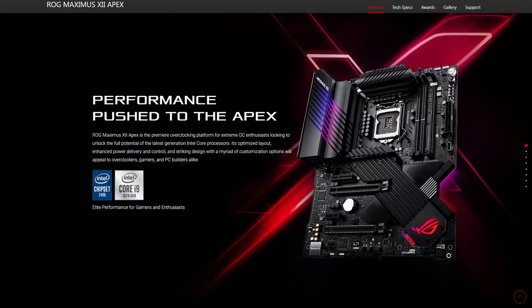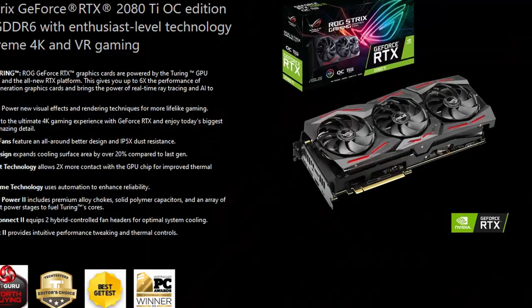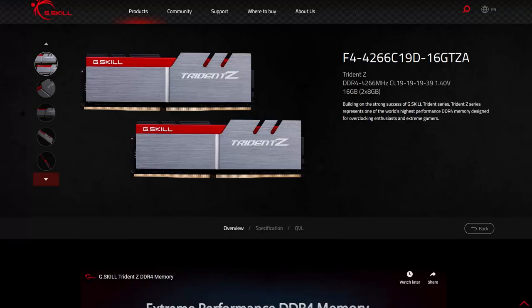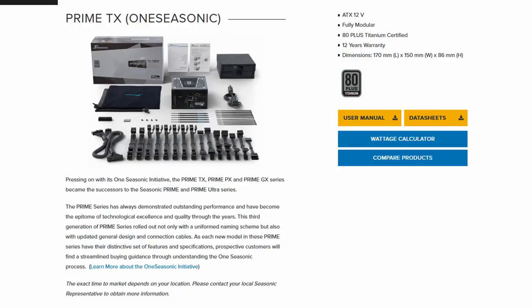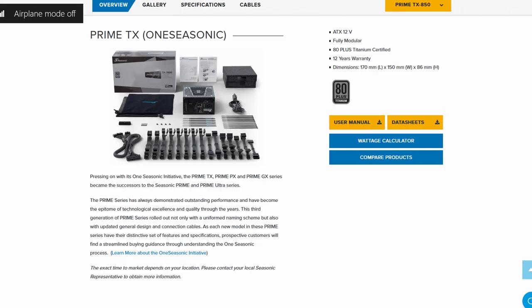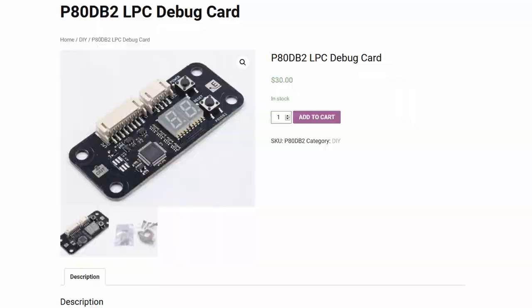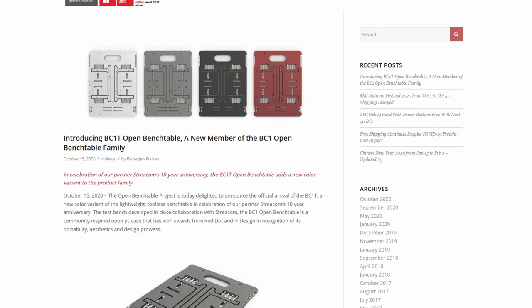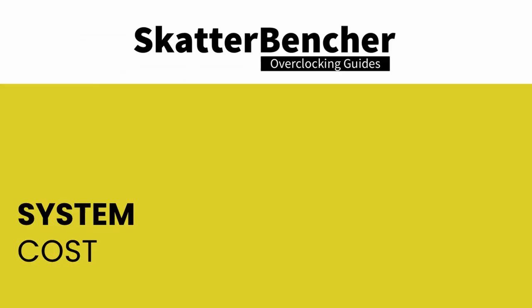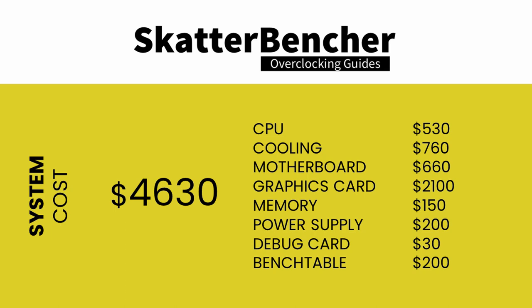Along with the Intel Core i9-10900K processor, in this guide we will be using the ASUS ROG Maximus 12 Apex motherboard, an ASUS ROG Strix RTX 2080 Ti graphics card, a pair of G-Skill Trident Z DDR4-4266 memory sticks, a Seasonic Prime 850 watt platinum power supply, the Alamore Labs P80 DB2 LPC debug card, and of course EK Quantum X water cooling. All this is mounted on top of our favorite open bench table. The cost of the components should be around $4,630.